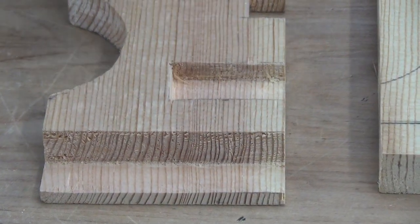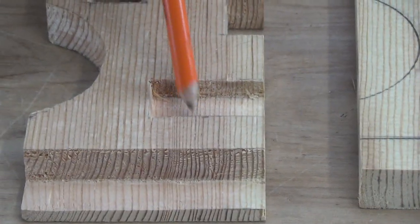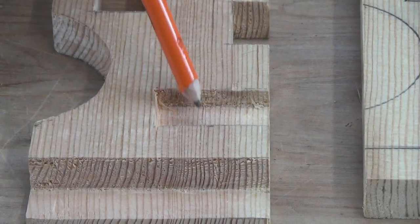This is called a rabbet. This here is called a gain — that's what it's called in the book. And this is what I refer to as a stop dado. This is a dado as well.